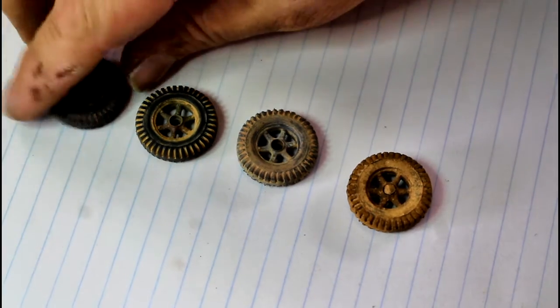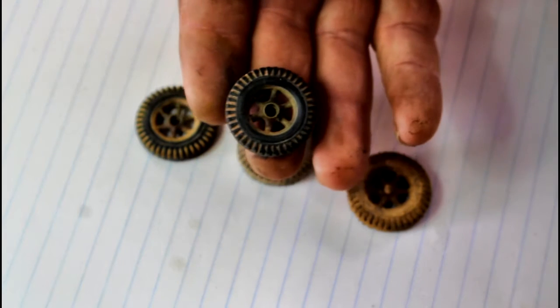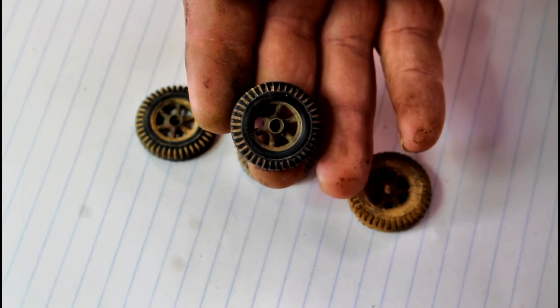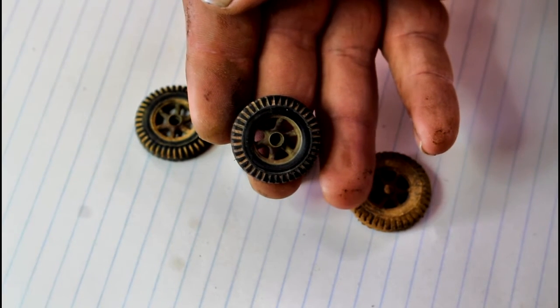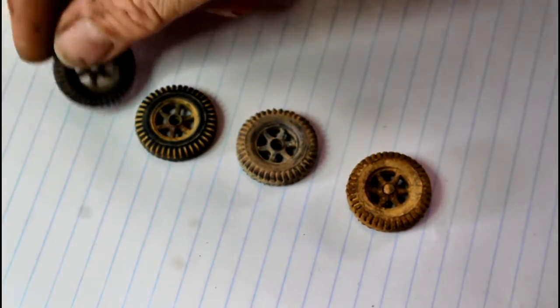If you want to do a road tire effect you can do something fairly similar to this guy here - he's got a little bit of dust in him and you can go as light or heavy as you want. If you want to make it even lighter, you can just put down a really light layer using pastels and weathering powders.